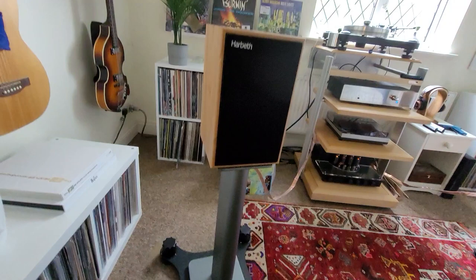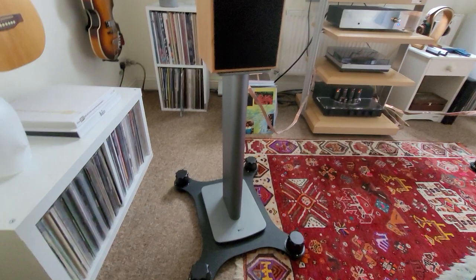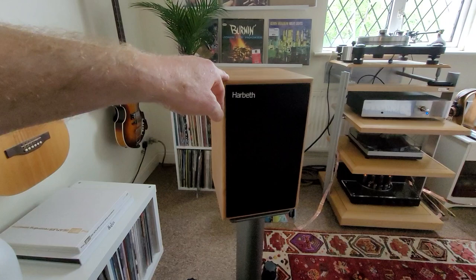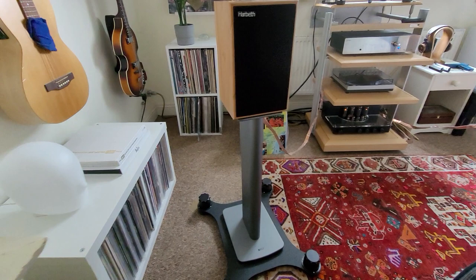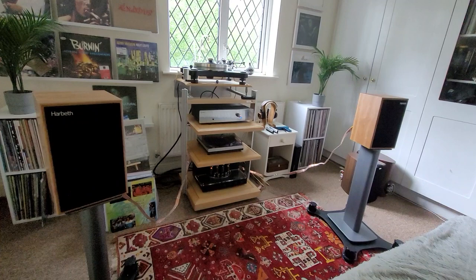If you have a sprung floor, as I do, and you're running a turntable, these are fantastic apart from putting the turntable on a wall shelf. They've really done wonders for the sound. It's kind of the complete opposite of the spike-the-speaker-straight-to-the-floor theory — this is more about decoupling and isolating it from the floor. Well, it works for me.